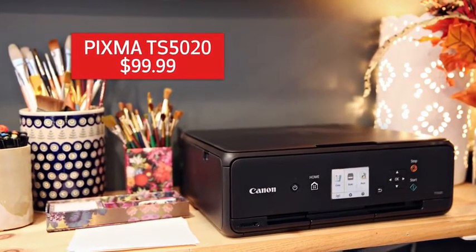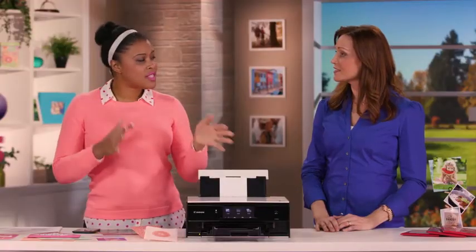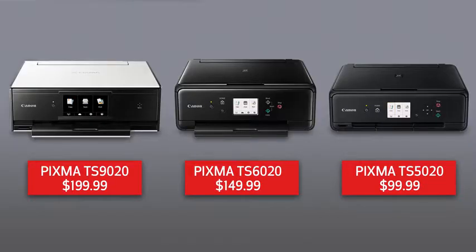Wow, that's a feature you don't often find at a printer at this price point. You're right, and if you're somewhere in between, we have plenty of other options to fit your needs.